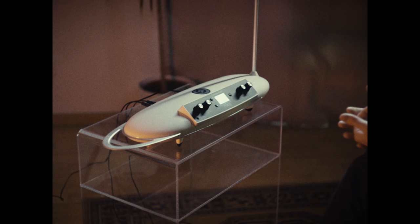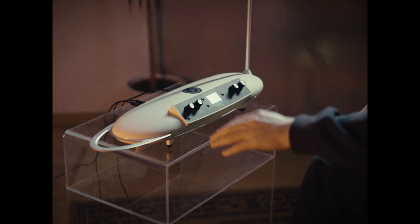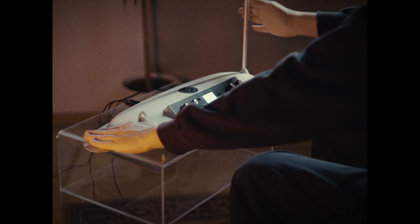Let's check out how we can play and how the theremin sounds. You can already see the closer I come the earlier the instrument starts to play. This hand is controlling the volume and this one the pitch. If I raise the left hand now...